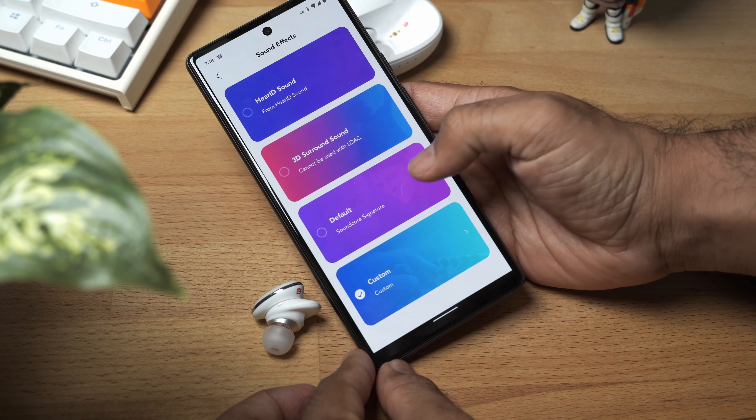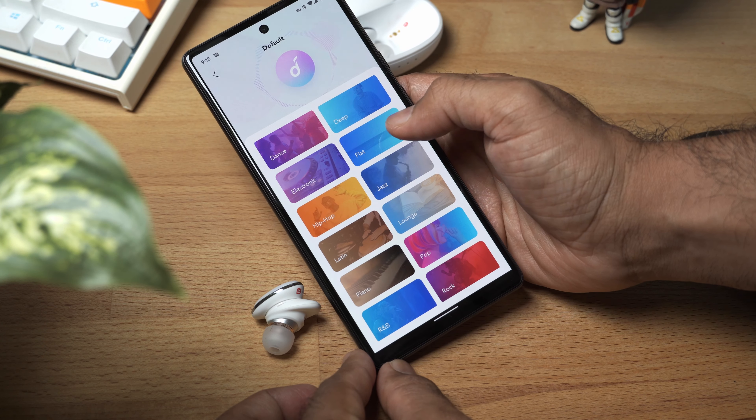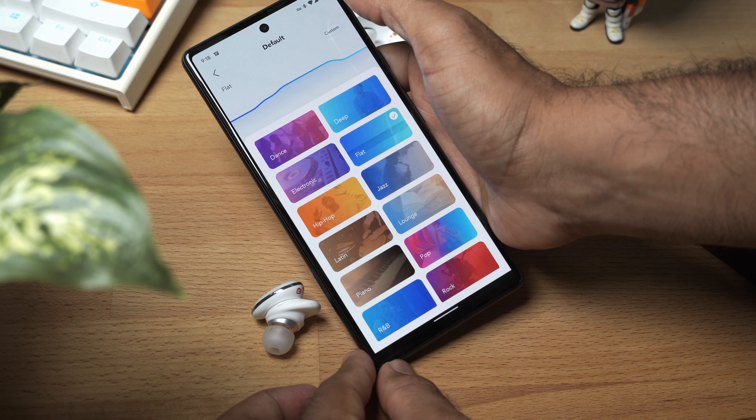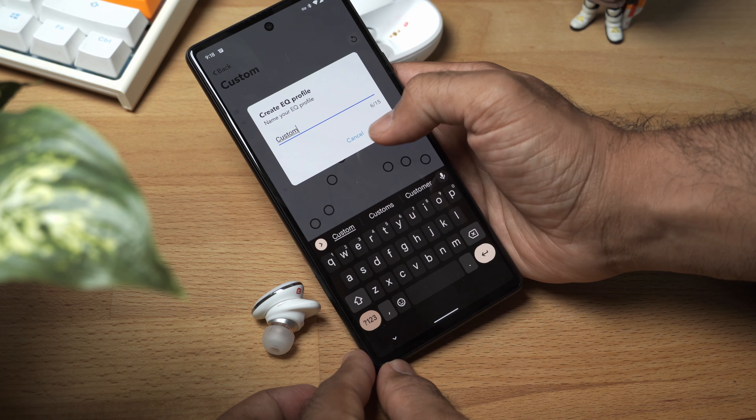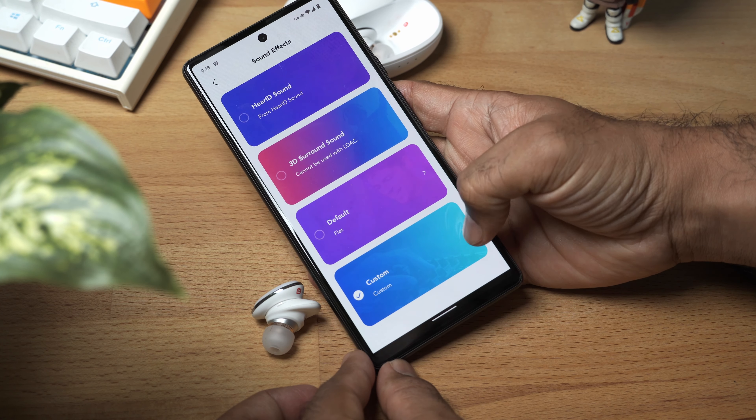The third thing I'd like to talk about is the ability to change equalization or sound profiles. In the app, you've got a whole bunch of sound profiles that actually work quite well and you can choose between them. But you can go one level deeper and use that as a starting point to customize and make your own sound profile, or make one from scratch. Whether you're a novice user or an expert user, everybody's got options — and that is a very good thing. Which brings us to the next segment: active noise cancellation, transparency modes, and sound quality.